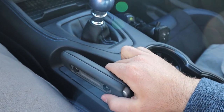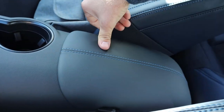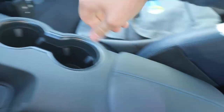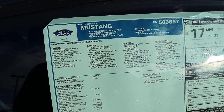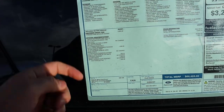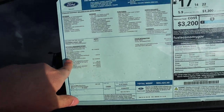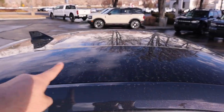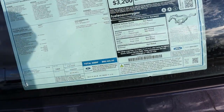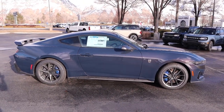Interesting that the brake is electronic. You can see cup holders and more storage with blue stitching. Here's a look at the window sticker for this Dark Horse — 700A equipment group, fully loaded. The total MSRP on this is $68,425. Let's see how it drives.